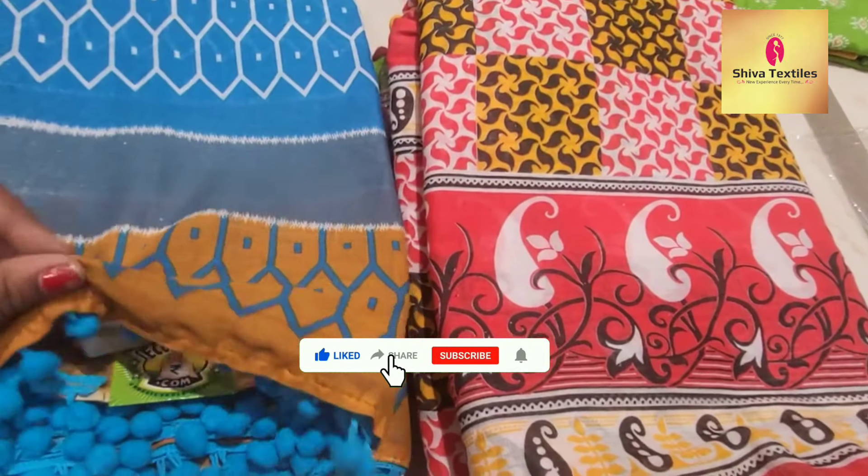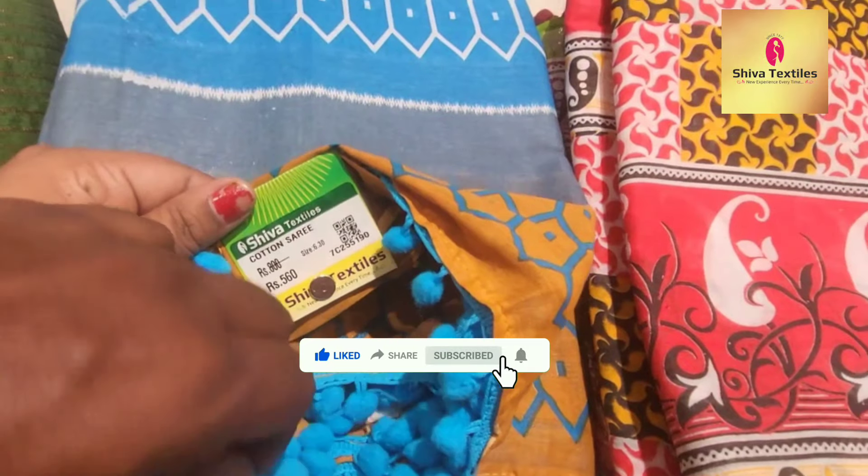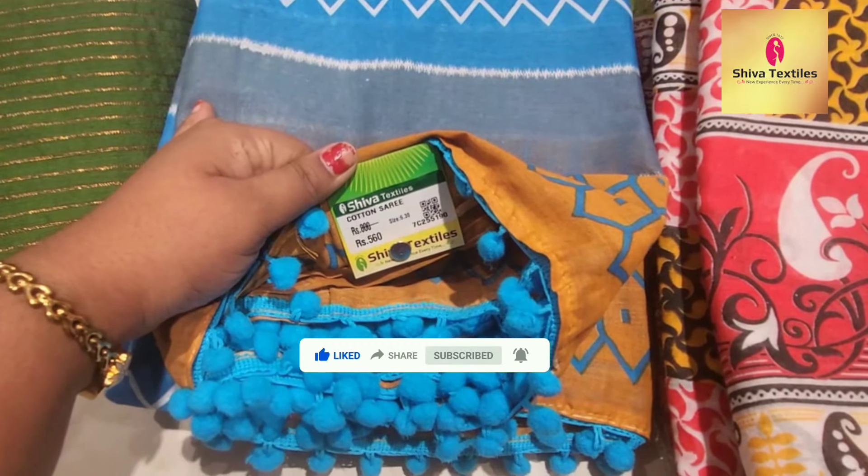I will show you how the colors are presented. This is a pom pom sarees section. Thank you for watching.